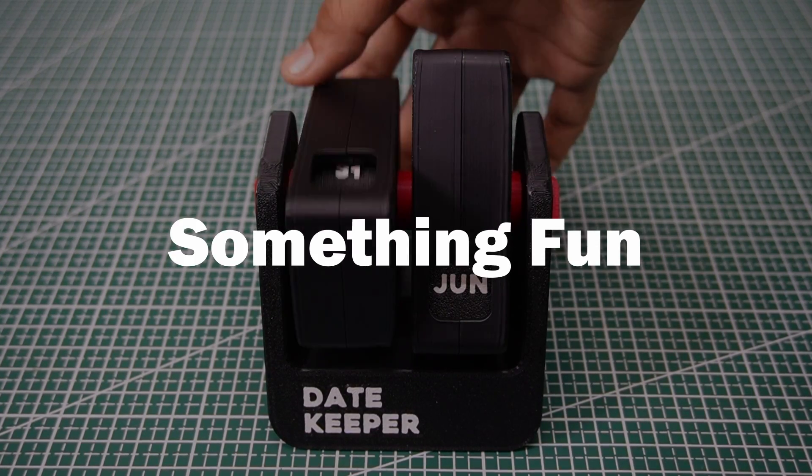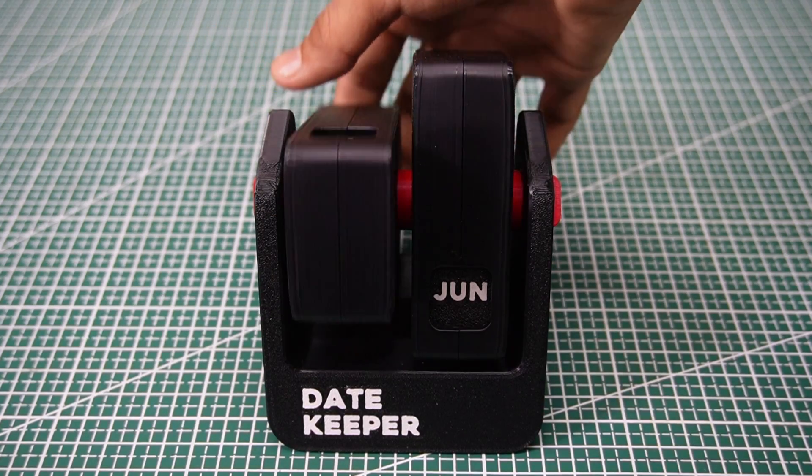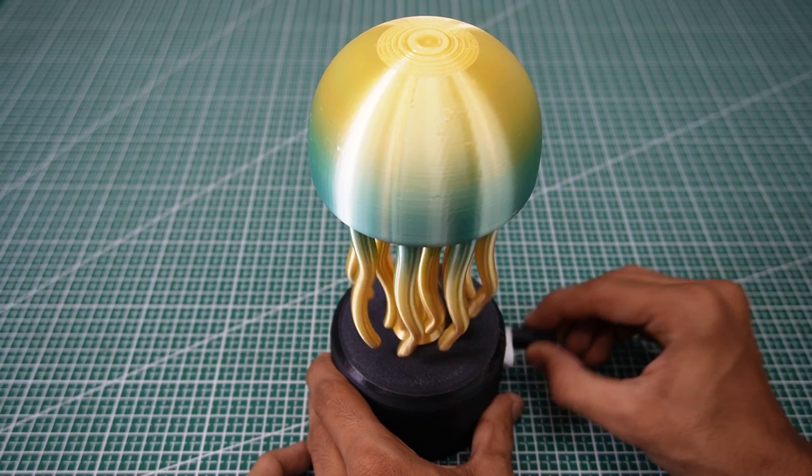Sometimes you just want to print something fun, clever, and mechanical. And in today's video, I've done exactly that.